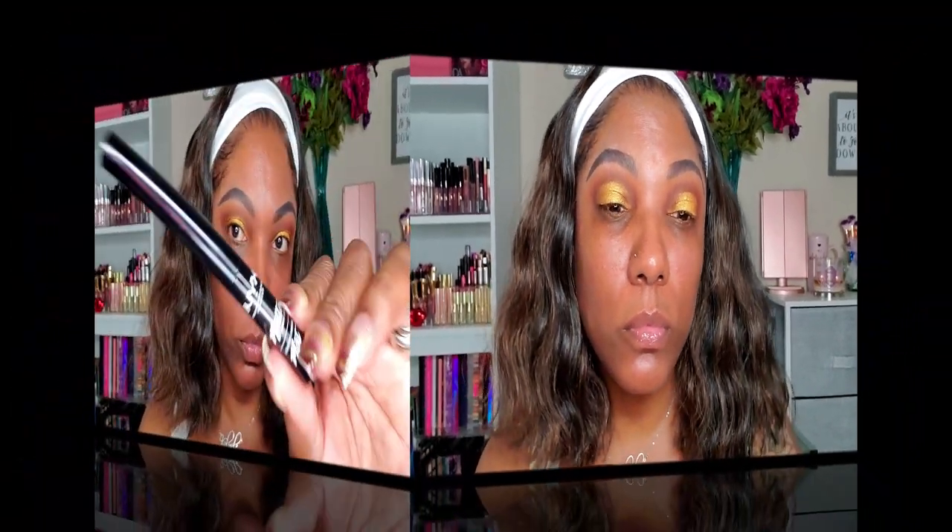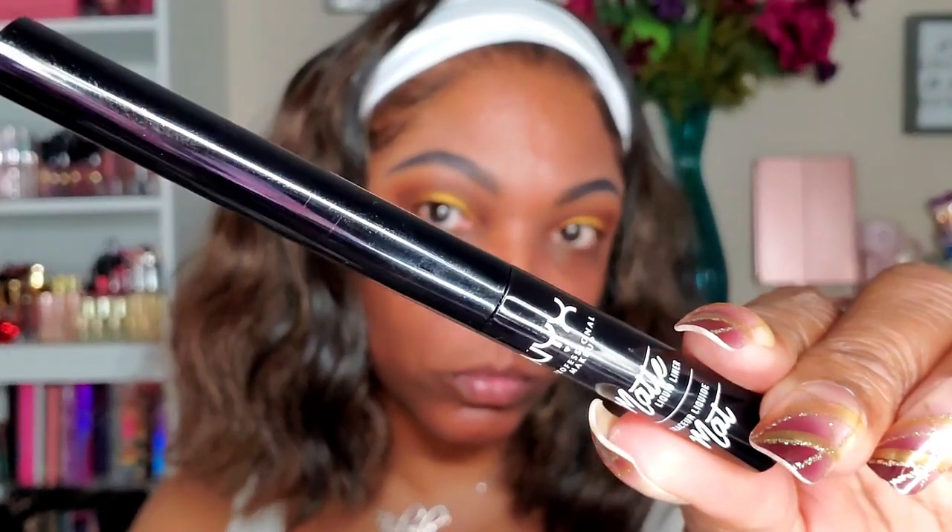I wanted to add eyeliner today — I couldn't decide between brown or black, and I went ahead with my NYX black liquid eyeliner. This is a matte eyeliner, it dries down matte and is very easy to use with a long pliable brush. I'm not really doing a wing today; I'm just making sure I get all that gold pigment off my lash line so it doesn't peek through.